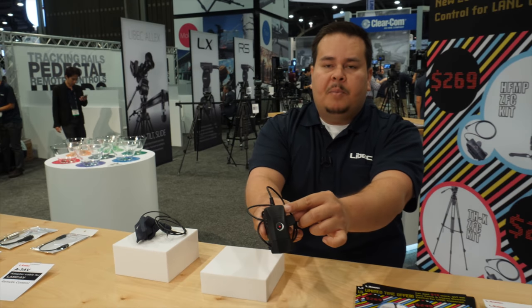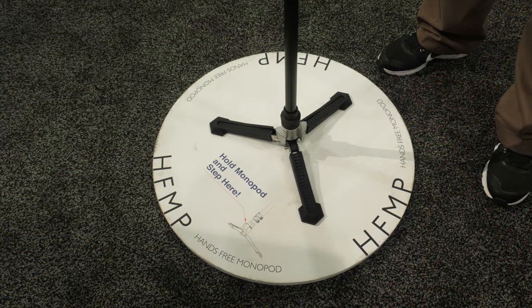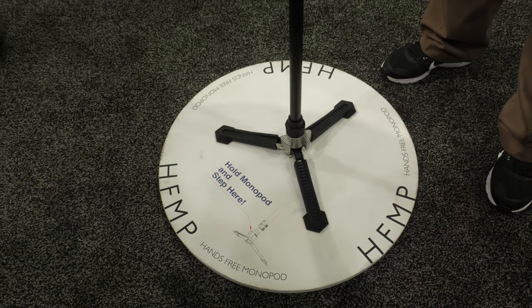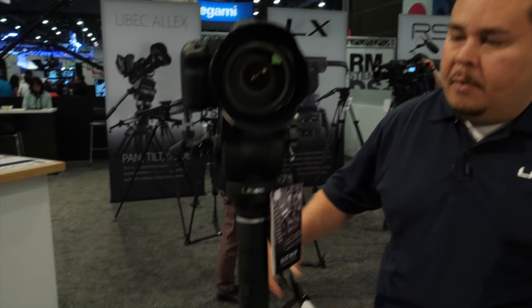It also has a focus button for your Sony, Canon and JVC cameras. Leibach also introduced the hands-free monopod HFMP and the HFMP kit, which includes the THX fluid head.